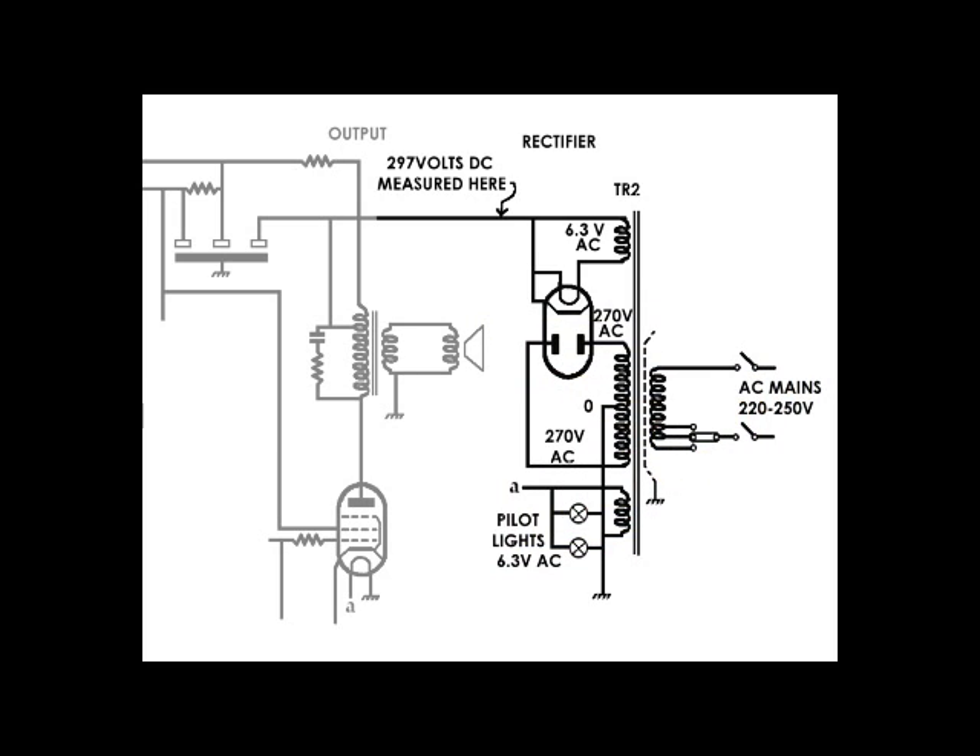The two vertical lines under the heading TR2 represent the iron core of the transformer. Interposed between the iron core and the primary winding you'll see a dotted line with an earth symbol — that represents a screen, a copper foil between the primary winding and the other windings. It's a very good safety feature: if the transformer gets damp or if there was a flashover, it prevents the AC mains from getting through to other parts of the circuit — that is, providing some idiot hasn't removed the earth wire that would be protecting the equipment.